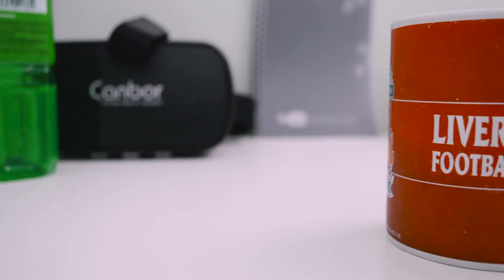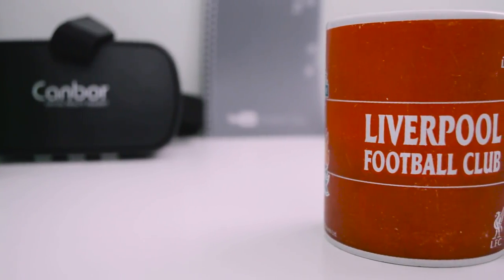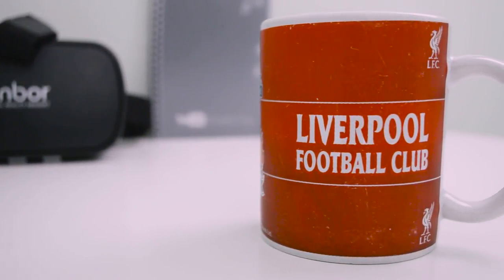Hey everyone, today I'm going to be reviewing a different type of product — this guy. Today I'm going to be reviewing the Liverpool FC mug. So let's start off with the real main focus of this mug: its design.